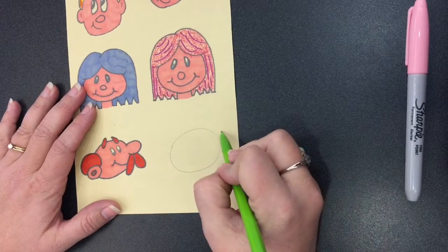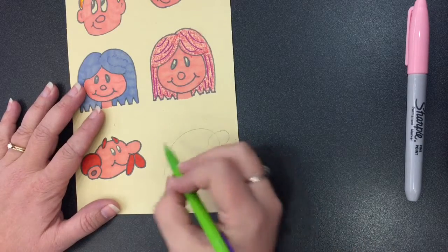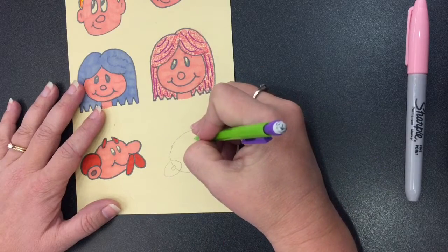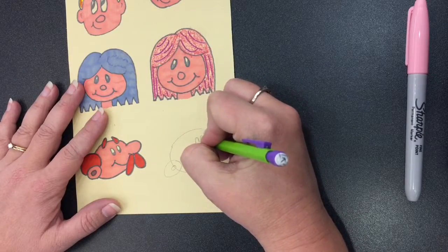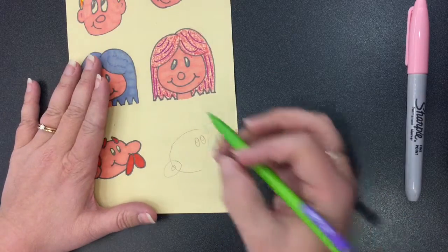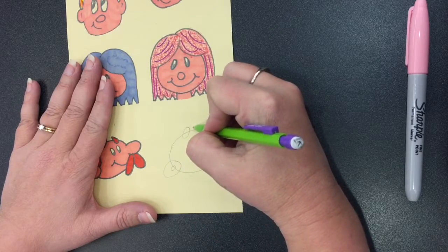Sketch two overlapping ovals for his ear and nose. Draw a small circle inside the ear and draw two ovals for each eye, one inside of the other. Sketch two tilted ovals for eyebrows, and then darken part of each eye.